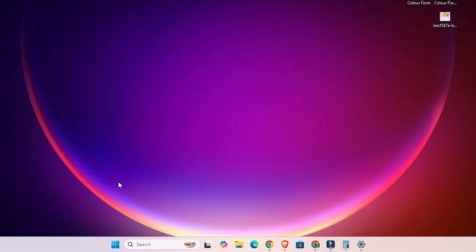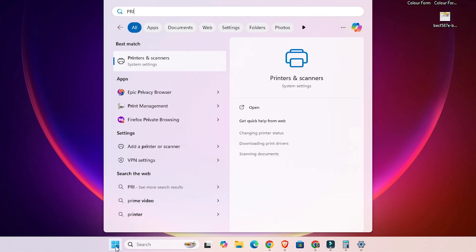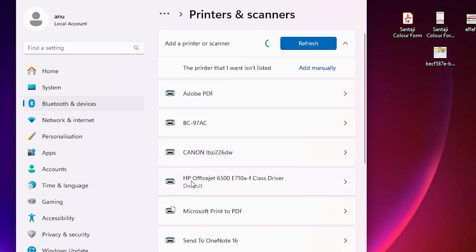The next step is to check whether our printer is properly installed. Go to Start and type 'Printers and Scanners,' then click on Printers and Scanners. In the printers list, if you find your printer name — Canon LBP226DW — that means your printer is properly installed and will work on your Windows 11 PC or laptop.